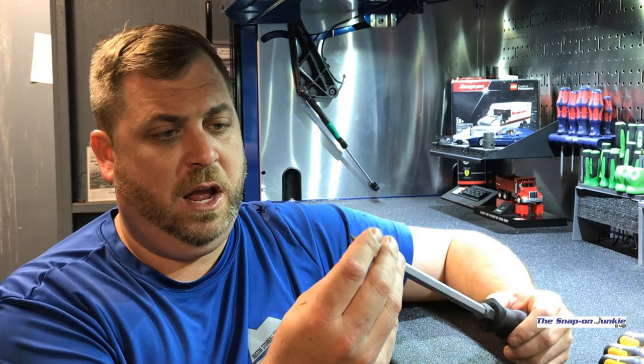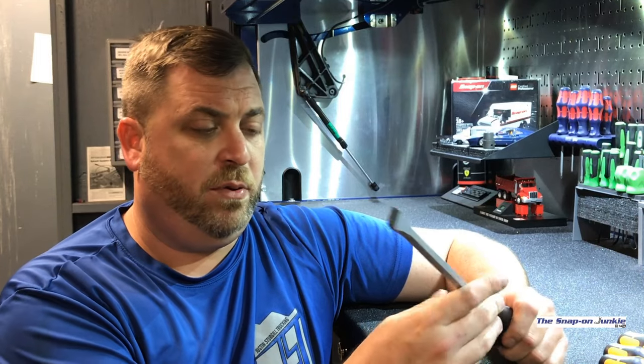I think these will work pretty good as a chisel because they're wide. Sometimes you can't get big pry bars into certain spots, so I thought I could use some striking cap screwdrivers. I don't really have anything to try a demonstration on right now, so let's move on. But anyway, that's what I bought.